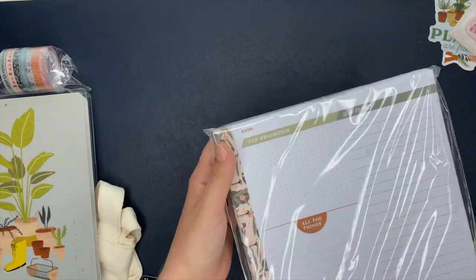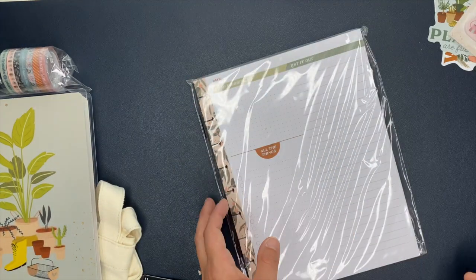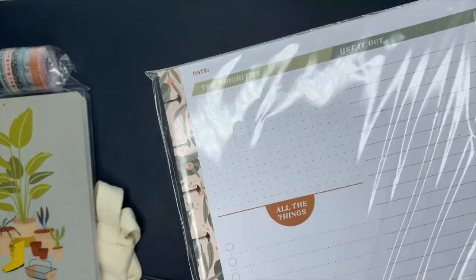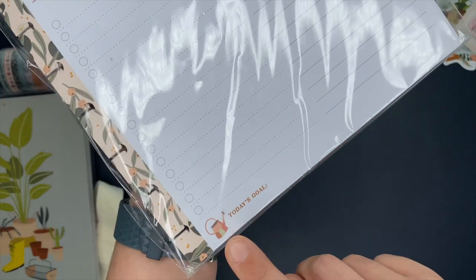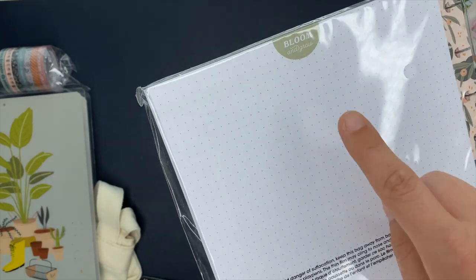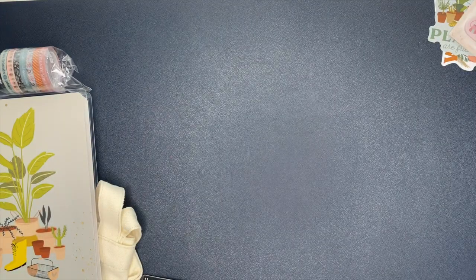So there's the stickers, and then next up we have some fill paper — some notepaper here. It comes with 60 sheets. Up here at the top you have date and top priorities. This says 'listed out,' and over here it says 'all the things.' Down at the bottom it says 'today's goal,' and you've got cute little florals up the side. On the back it says 'bloom and grow,' and that is dot grid on the back. All the sheets are going to be the same in here — so there's the fill paper.